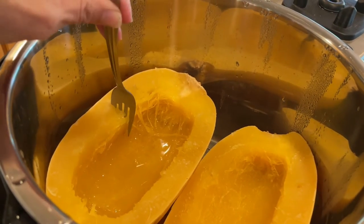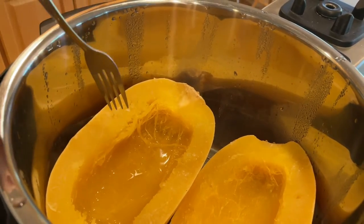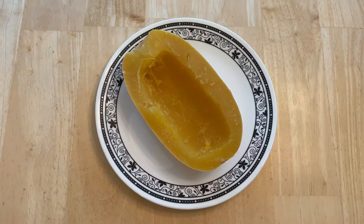When it's done cooking, you should be able to tell if the squash is done as a fork will go in and out of the squash easily. Your squash is cooked and you can serve it up any way you like.